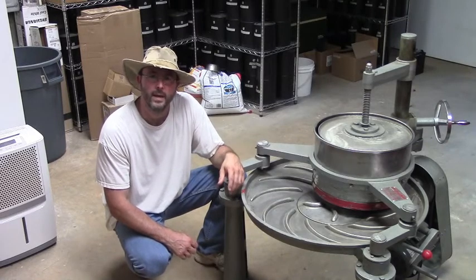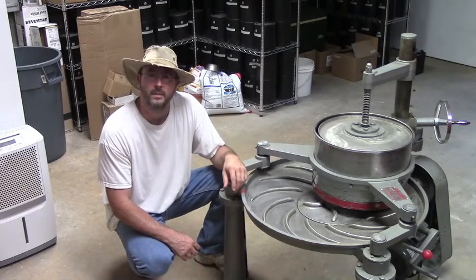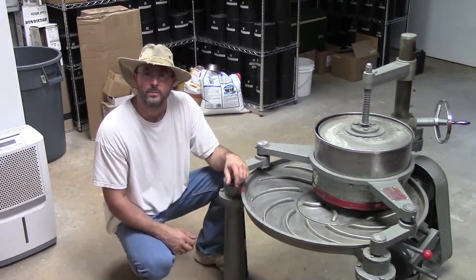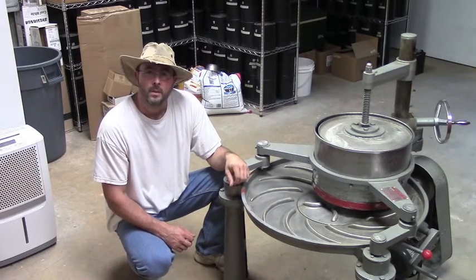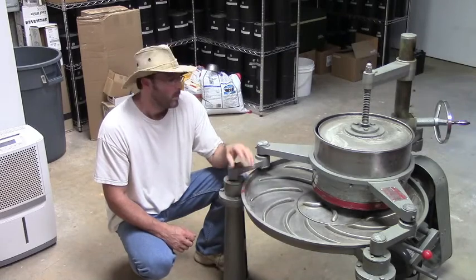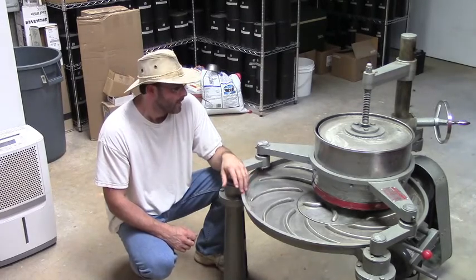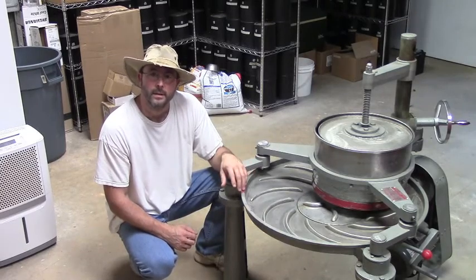Traditionally tea is rolled by hand. However, with increased demand and productivity, machines have been developed to simulate the idea of putting leaves in the palm of your hands and rubbing them together. This is a tea rolling machine from China, and we have probably one of the only ones in the country. Most people don't do this process in the United States because it's time consuming. When we use a roller machine, that process is called the orthodox tea making process. It takes longer and it's a little trickier, but we think it makes a better product in the end.